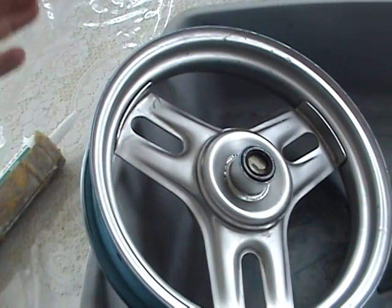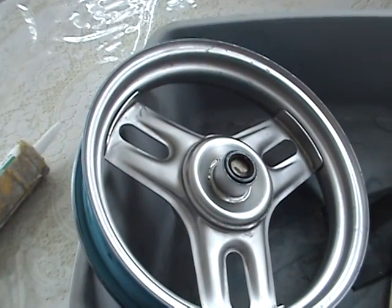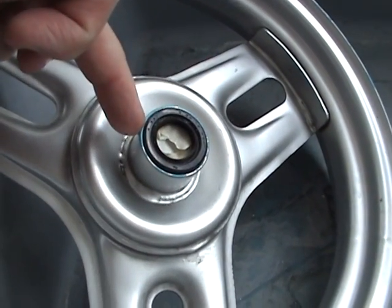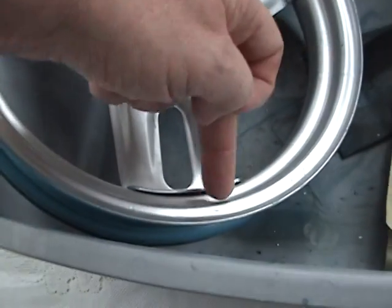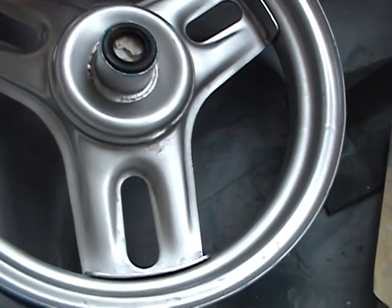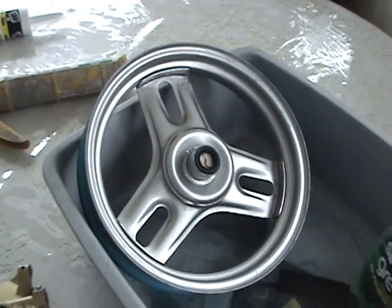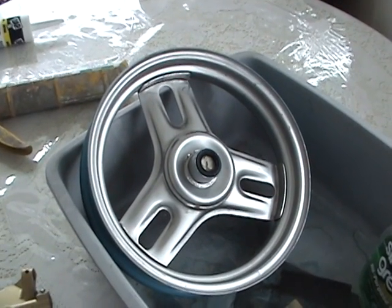If you go to paint something, look at this — you can see paint cracks around the edges here and up in here. That's why, if you take something to Maaco or some of these places, they spend a lot of time doing the edges of the vehicle so that it doesn't crack there.